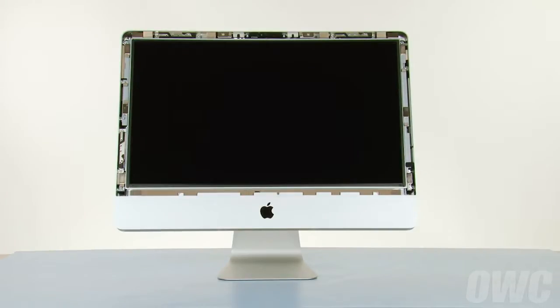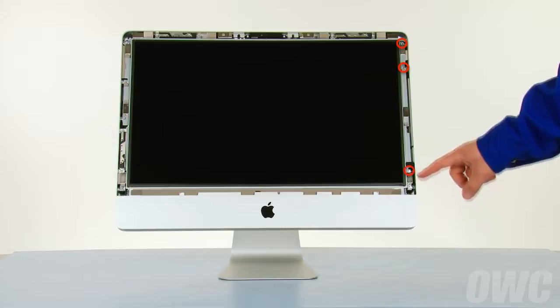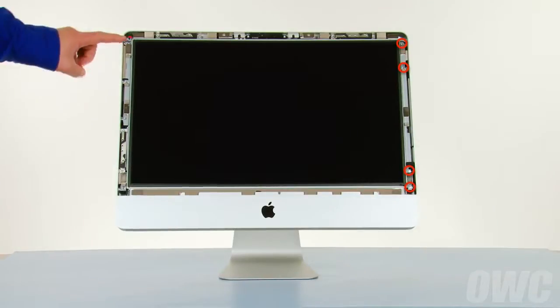Next, we need to detach the display. To do this, we'll need to remove eight Torx T10 screws, four on the right and four on the left.